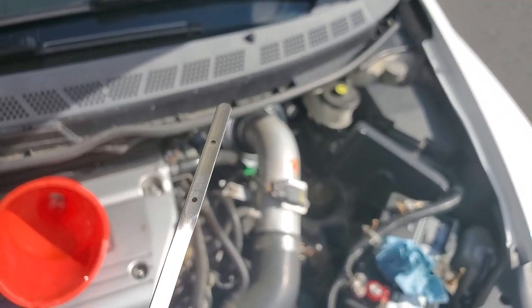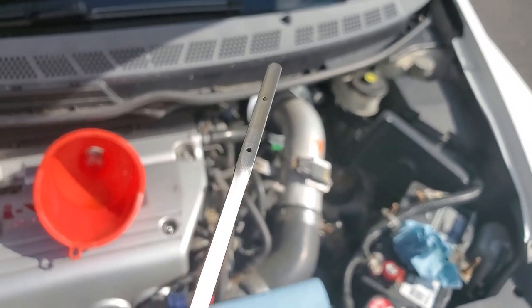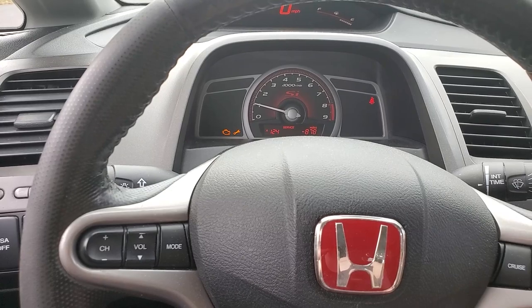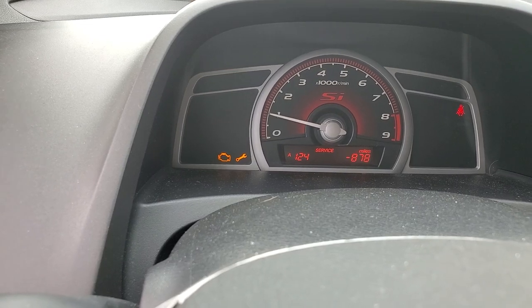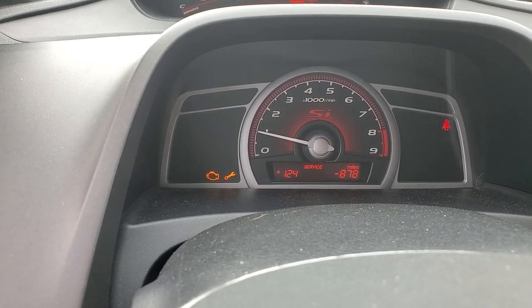It looks like the oil is about halfway between the two indicator holes, which means we are good to go. Before you come after me for the check engine light, that's just for an O2 sensor — I just checked that and ran it again, so no worries there. On the 07 SI, you do get that little wrench indicator when it's time for an oil change. As you can see, I'm 878 miles past due, so it's definitely time.